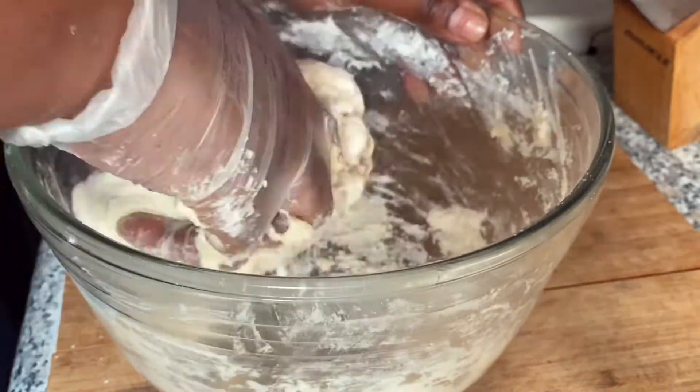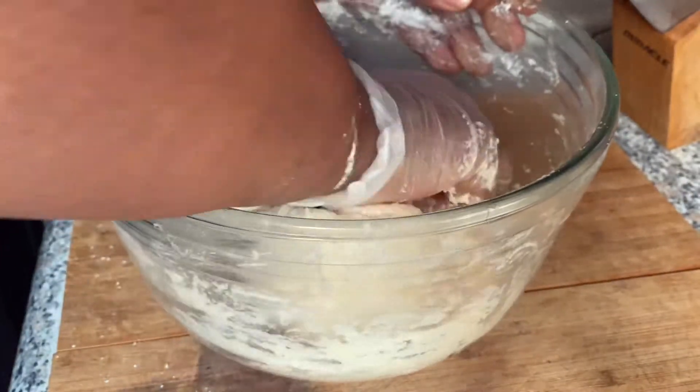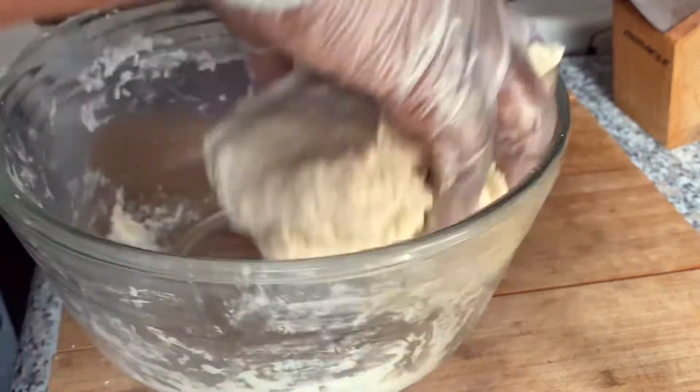While the dough is coming together, you want to begin the kneading process. Make sure you get all the flour at the corners of the bowl and incorporate everything together. You want to knead for about 10 minutes.